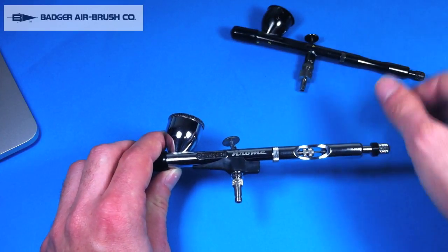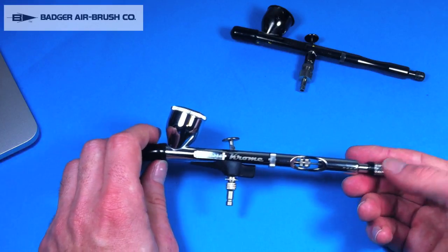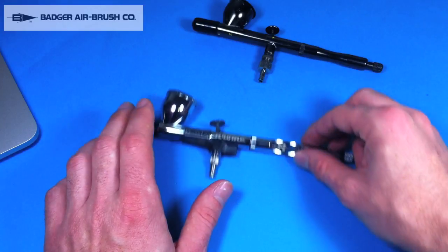This is the 0.21 and I'm really looking forward to using it. There's a needle limiter here at the back — I believe — or maybe here; I'm not entirely sure, I have to play around and learn more about it. So this is just an unboxing at this point, not an in-depth review, but very soon I'll start painting and get to understand more about how it works.